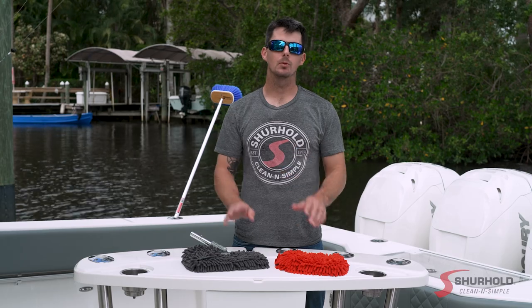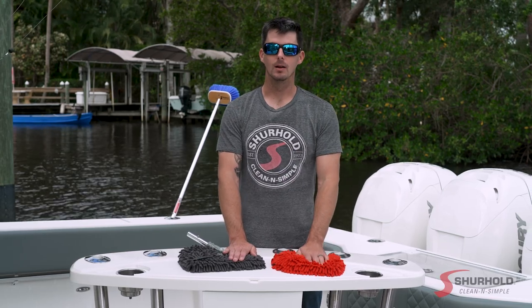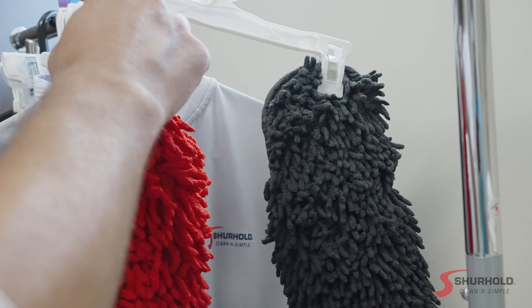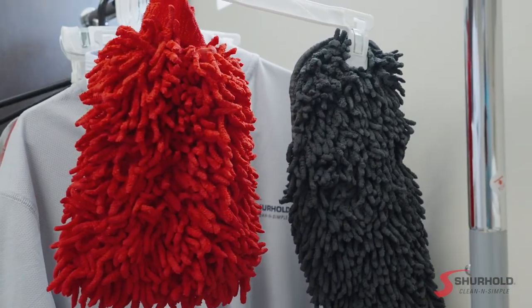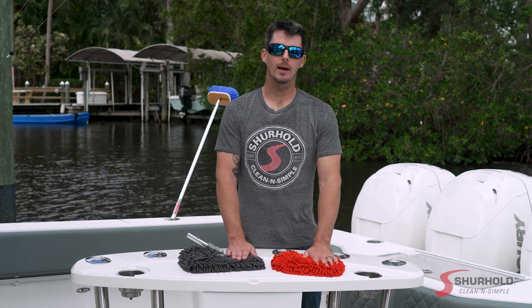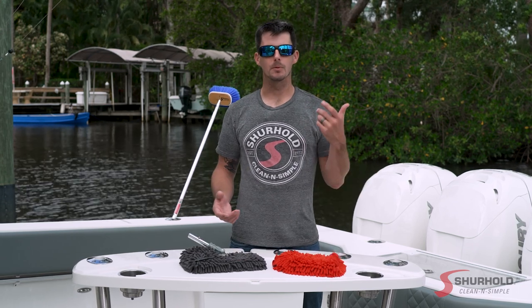Finally, do not throw any microfiber product in the dryer — it's going to get too hot and melt the fabric. Instead, simply let it air dry. So there they are, folks: two brand new products, a new wash mitt and a new scrubber pad — another set of tools to help you keep your boat clean and simple.